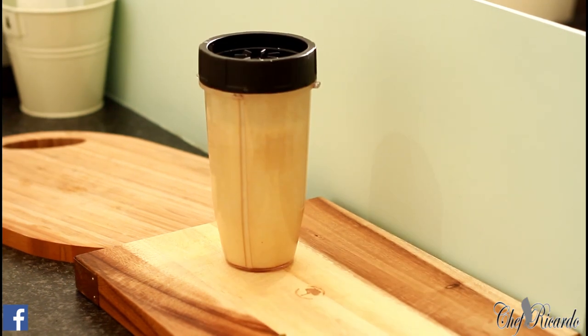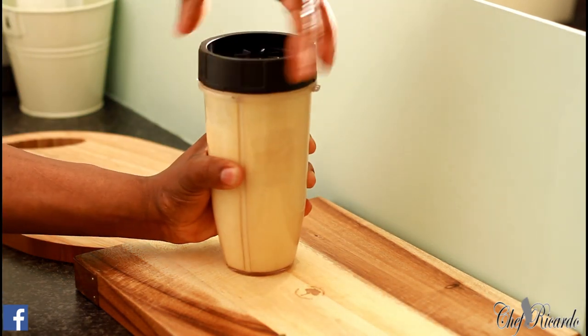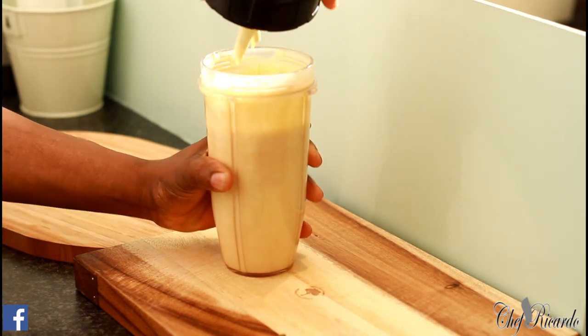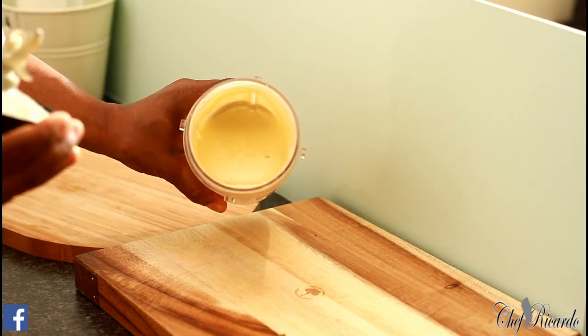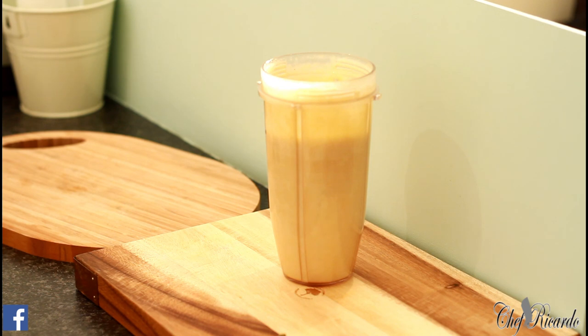Blend for about four to five minutes in a good ninja blender. We've just finished blending it and it's come out really lovely and creamy — look at that! It looks and smells really nice; I can't wait to drink this. Now we're going to show you how to cook it.